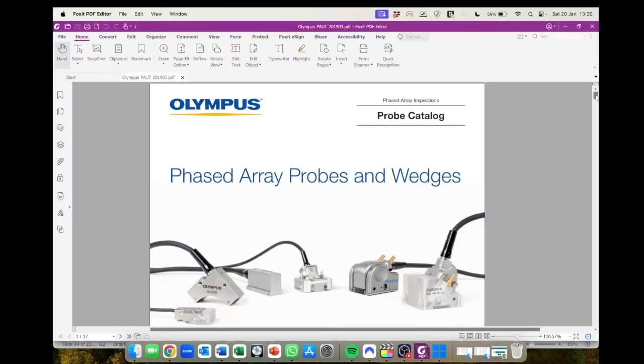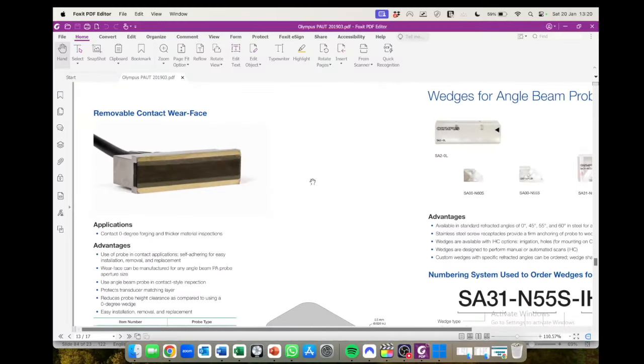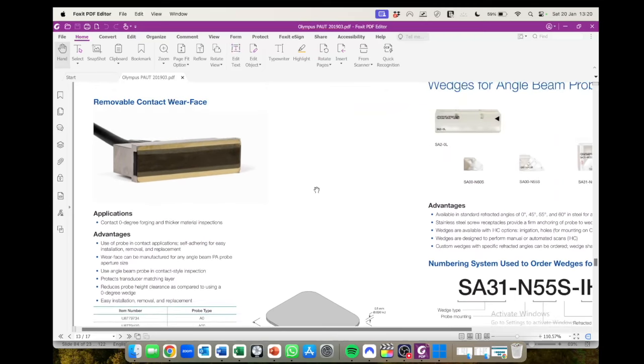So what can we do? Some manufacturers make contact wear faces. You can get these from Evident - this is a great idea. They're not terribly expensive, they're made to fit the casing of the transducer. There's a sticky piece you take off and stick it right on the face of your transducer and you're good to go.